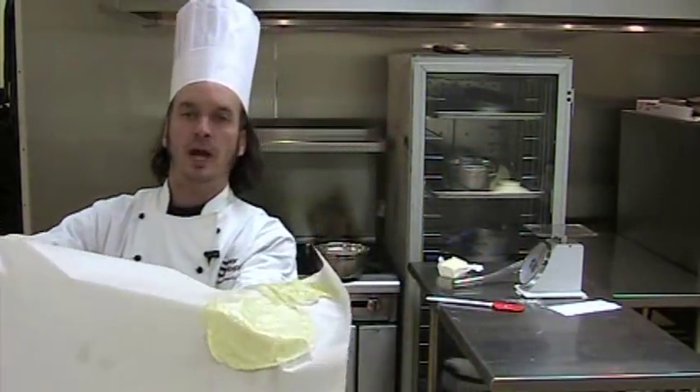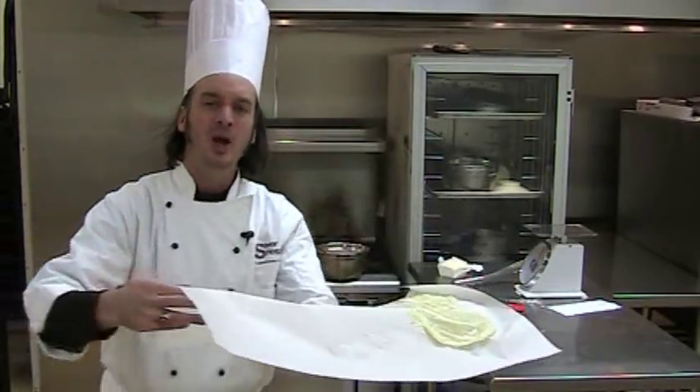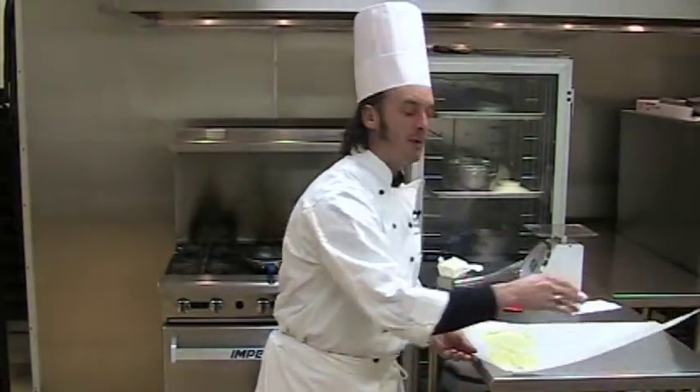Sometimes you've got to get your hands in here and flatten it out a little bit. I've got these two nice crepes that I went ahead and made. Why do I put them on parchment paper? Well, if I'm going to use them immediately, then it really isn't necessary.